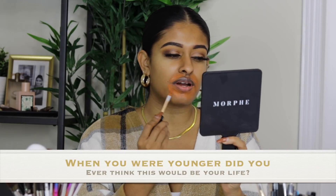Someone asked: when you were younger, did you ever think this would be your life? No — I never thought I'd be doing makeup. I was such a tomboy, I played sports all the time. I did dance, but when it came to makeup, I only wore it for performances. Even in high school I didn't really wear any makeup. But here we are, and no regrets.